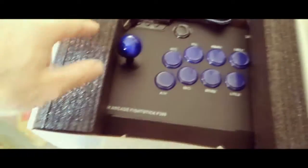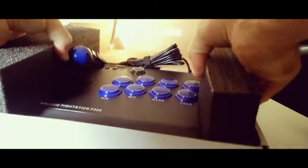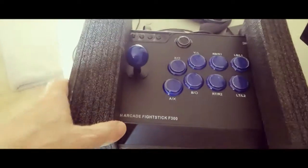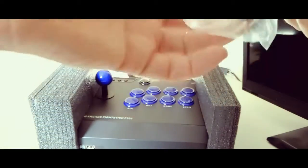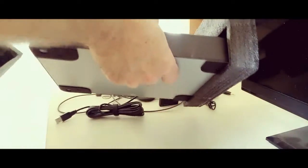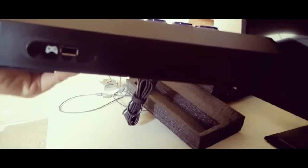Well look at that — it's kind of nice. Let's put the box aside. Looks like we got the controller, a little manual that explains how to operate this, and a small USB cable. From what I looked up online, if you want to use this with an Xbox or PS3, you need to plug this into your controller — the charging end, so the little micro part plugs into here.